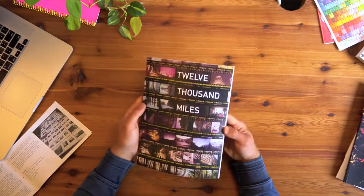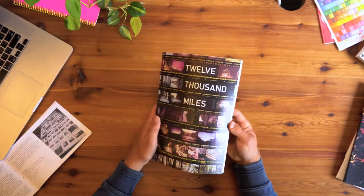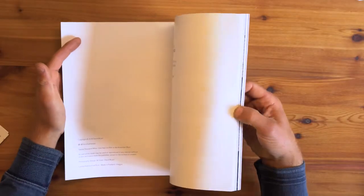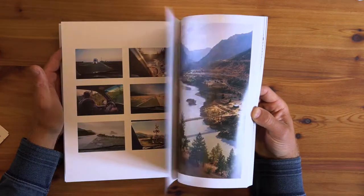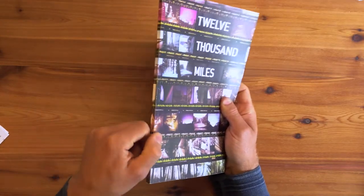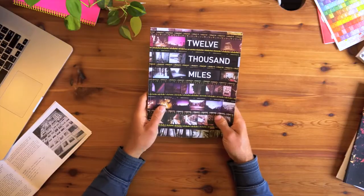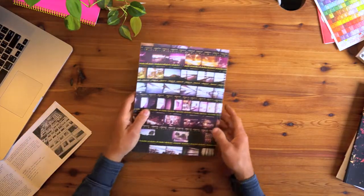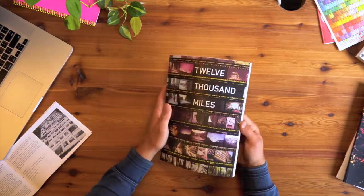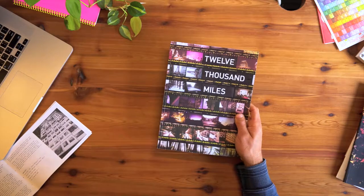This book is printed on 14-point cover stock with a semi-gloss coating — one side has a gloss, the other side is uncoated. The interior pages are 100-pound text, coated in matte white. It is perfect bound, meaning it's bound with glue instead of any kind of string binding. The dimensions are 8.5 by 11, just a standard printer paper size, and it's 44 pages in total. It cost me $17 per book to make.